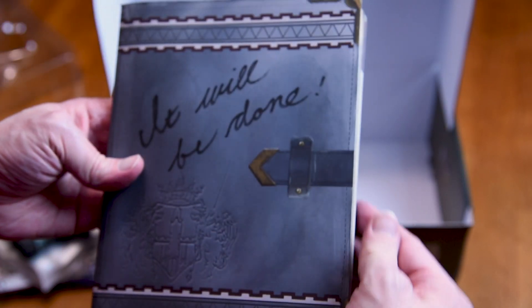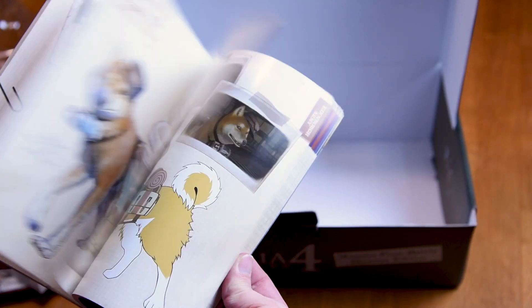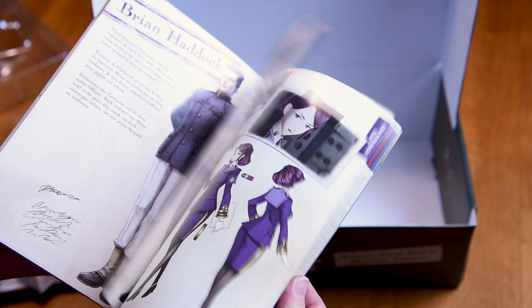There's also an art book in the form of a journal with a nice soft finish, featuring artwork and bios for the main characters, squad members, enemies, vehicles, weapons, and more.